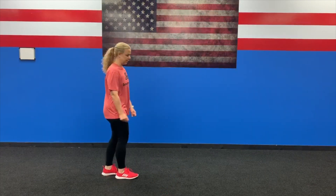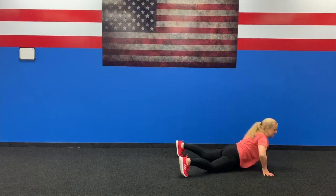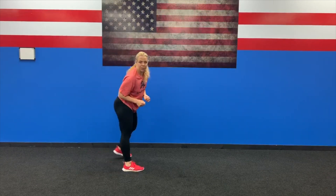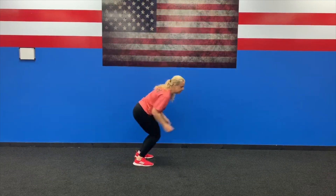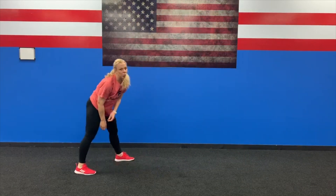Exercise number one is a long jump, burpee, and then back pedal. I want you to work hard — pretend we're there watching you. Second exercise is squat and twist. You're going to squat, twist — that's one. Squat, twist — two. 10 of those, and then 20 half jacks. I'll see you at station two.